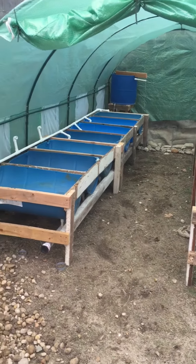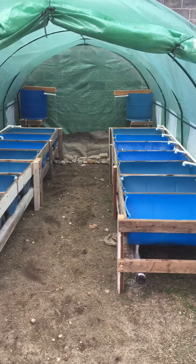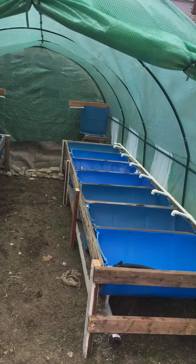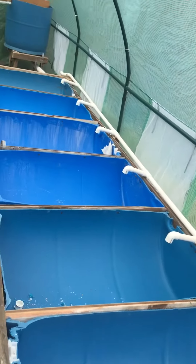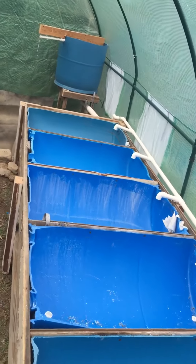Hey everybody, this is John from Beemore Aquaponics. This is the newest system we just built. This is for an urban gardening design system we put together. These are going to be gravel beds for the aquaponics system, and it'll be mainly herbs going into this unit.